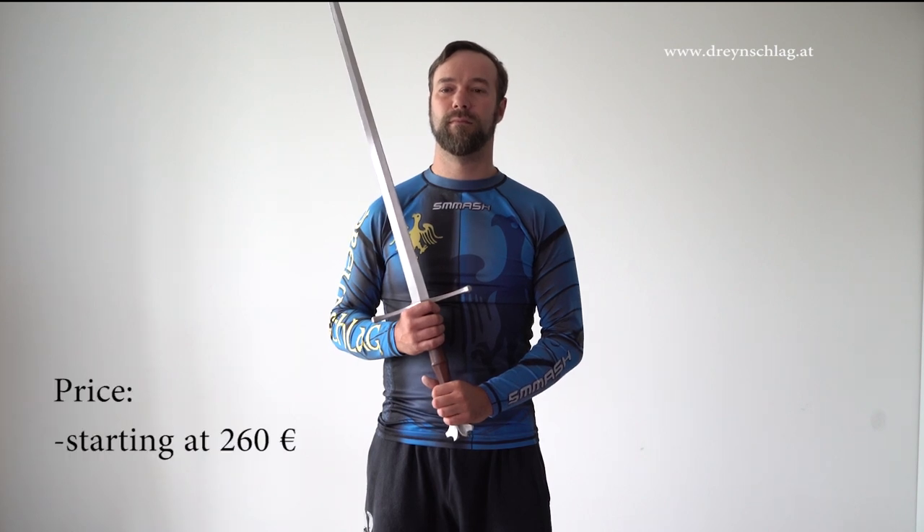A final note regarding prices. Obviously there are no upper limits, but in central Europe you can get a decent sword for training or for cutting for about 260 to 350 euros.